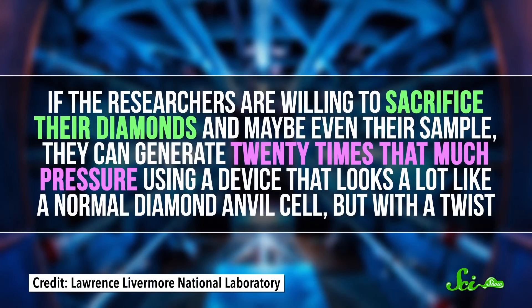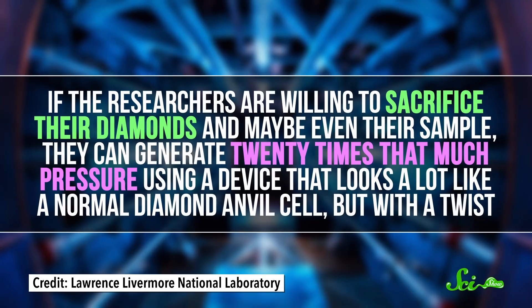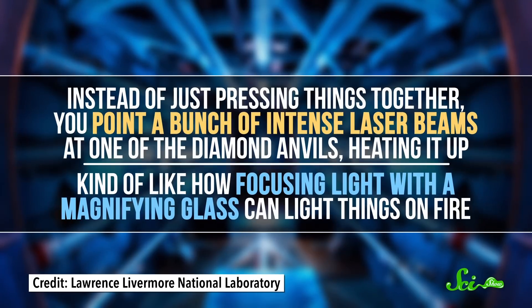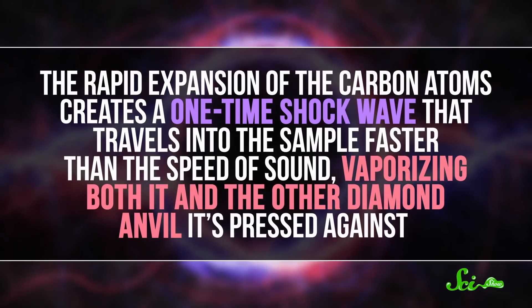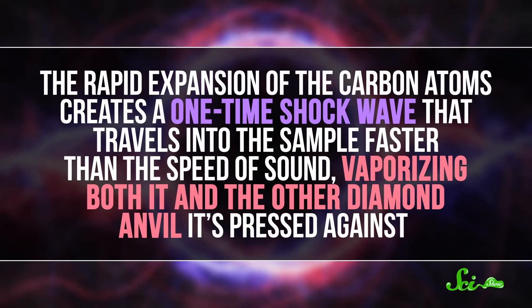Still, 5 terapascals is nothing compared to the kind of pressure a shock wave can generate. If the researchers are willing to sacrifice their diamonds, and maybe even their sample, they can generate 20 times that much pressure using a device that looks a lot like a normal diamond anvil cell, but with a twist. Instead of just pressing things together, you point a bunch of intense laser beams at one of the diamond anvils, heating it up — kind of like how focusing a light with a magnifying glass can light things on fire. The light heats the diamond so much, so quickly, in about a trillionth of a second, that the outer layer vaporizes instantly. The rapid expansion of the carbon atoms creates a one-time shock wave that travels into the sample faster than the speed of sound, vaporizing both it and the other diamond anvil it's pressed against.